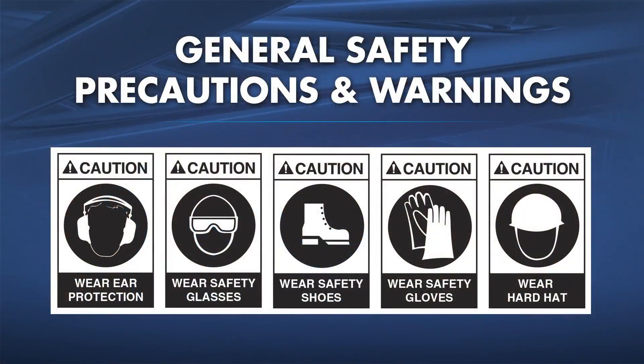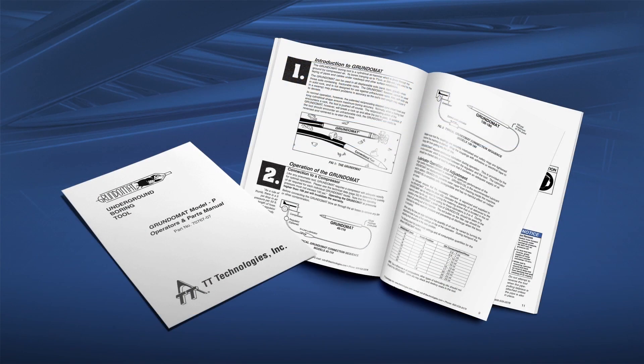Read, understand, and observe all safety information and instructions in this video, the printed manual, and on safety decals on the Grundomat piercing tool itself. This video is to be used in conjunction with the printed Grundomat Operations and Maintenance Manual.